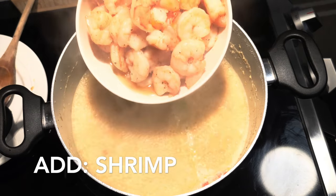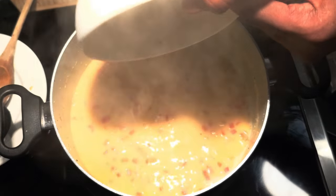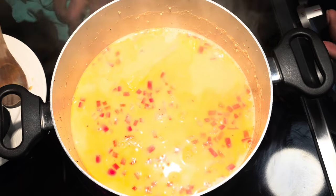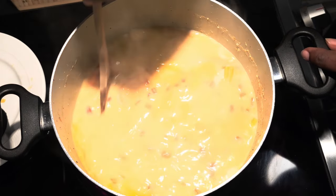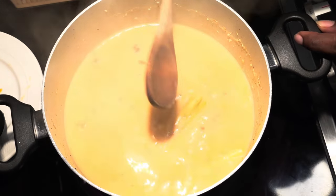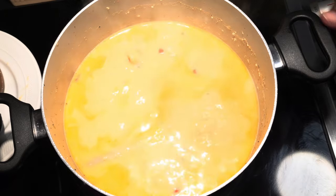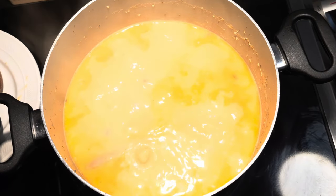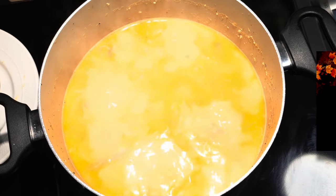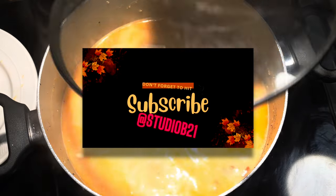From here, add your shrimp back into your pot and bring it to a boil once more. Reduce the heat down to a simmer and let it cook for about eight to ten minutes, letting your soup thicken a little bit. In the meantime, we decided to cook some rice noodles on the side, but you can also use rice or any other noodle you want — the sky's the limit. Have some fun with it, and we're gonna take you through our plating. Hope you guys like this video — please share it, like, and comment!